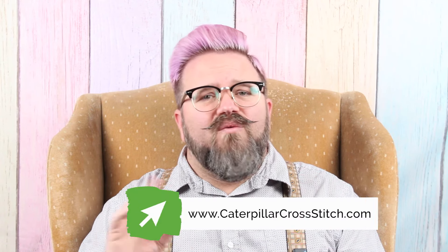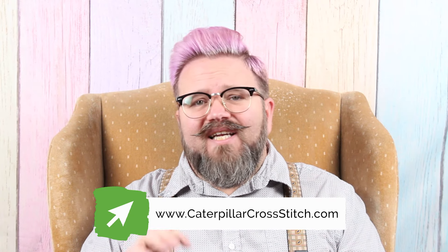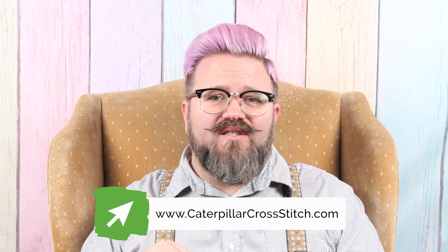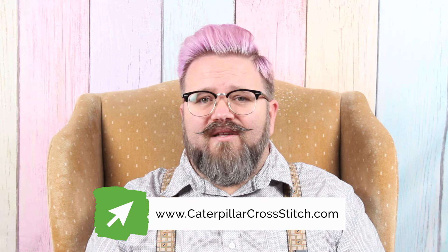Before I go too much further, I want to remind you to join the Caterpillar Cross Stitch VIP Stitch Club. When you first join you'll get 10% off your first order, an e-book with eight free PDF cross stitch patterns, and a digital download of our top 10 cross stitching tips. Hit the link in the description to get all of those great perks.